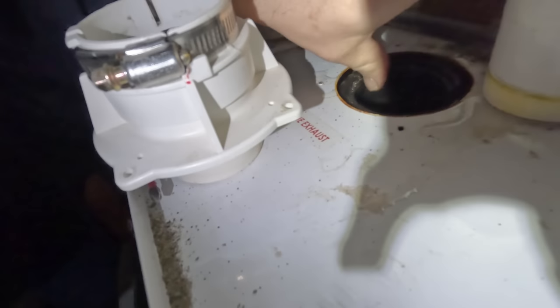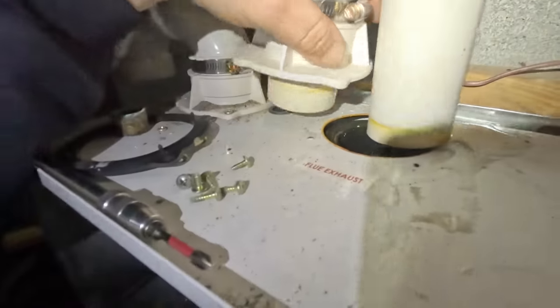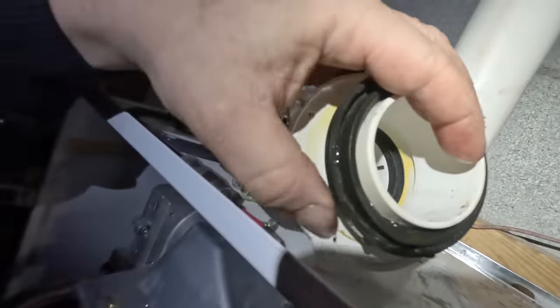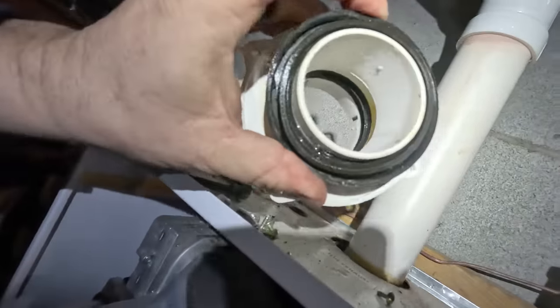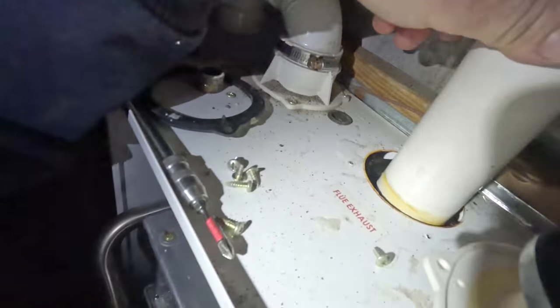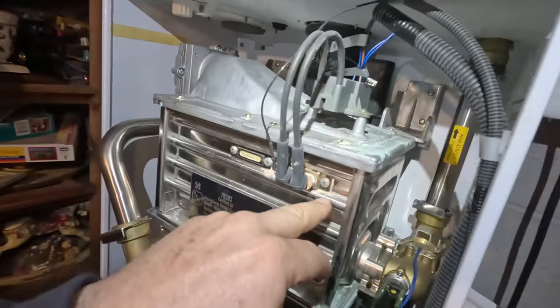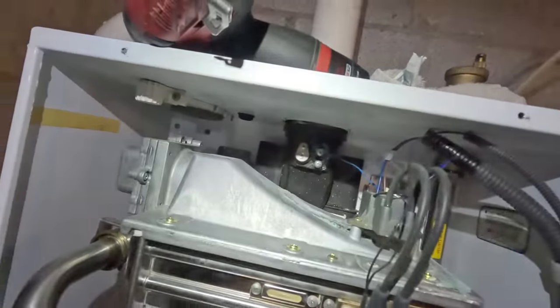That rubber gasket is supposed to fit tight against this piece. It's got a little bit of a connection but we need to pick up a new seal, or we can silicone it in the meantime. It fits, but it ain't as tight as it should be and it just goes down in the hole. I'll put some silicone around it for now. I went ahead and cleaned this igniter — it needs replacing, it looks horrible.